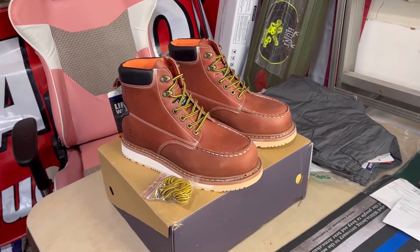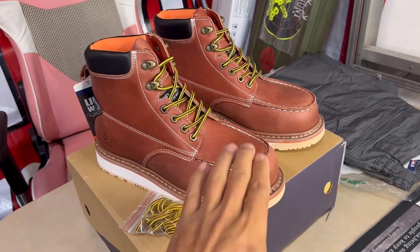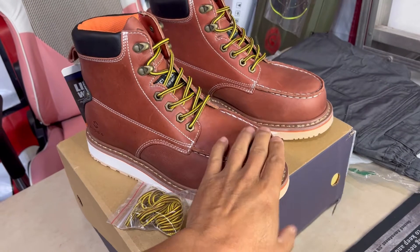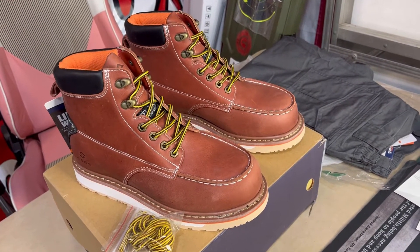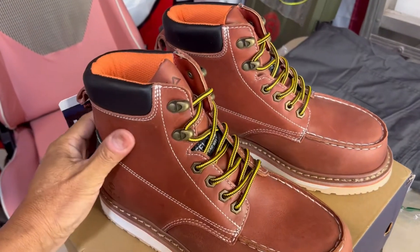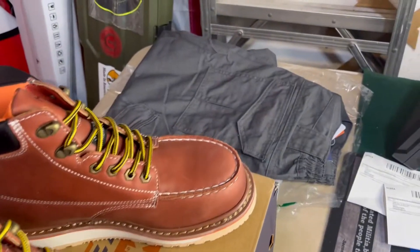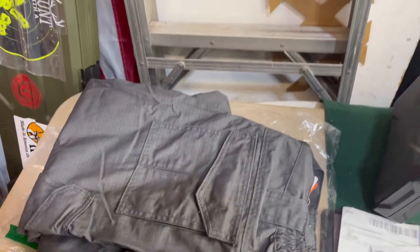As you guys can see, they sent me a pair of work boots — these are steel-toed, you can drop whatever you want on here and it won't break your toes. Very nice looking, very good quality; the leather is very soft, almost like Timberlands. And a pair of tactical pants that also came along with a tactical belt.